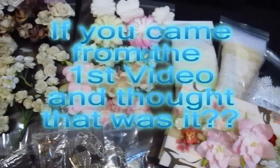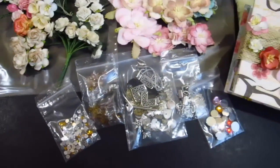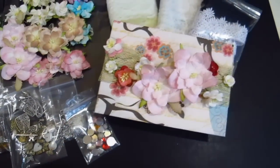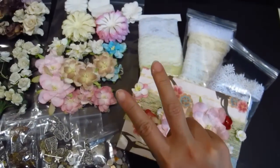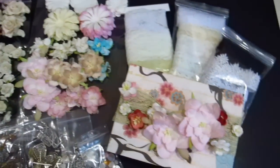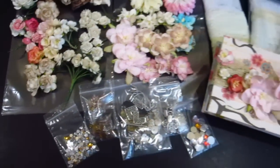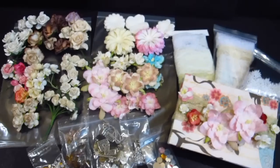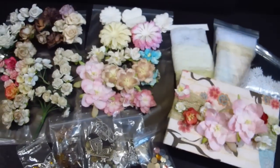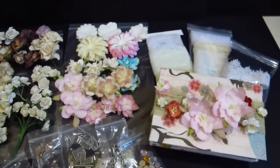You all thought that was over — nope! I'm not giving away one but two giveaway packages. This one is just the smaller spread of what you saw earlier, so this will be the smaller prize, but I'm giving this away as well. Let me take you into the details of what's covered inside.